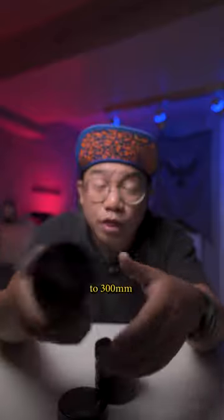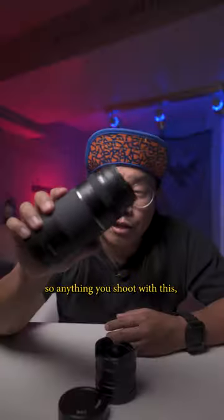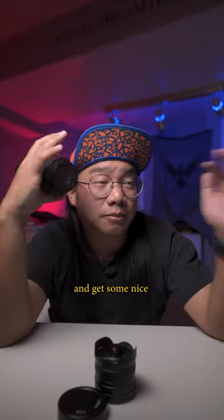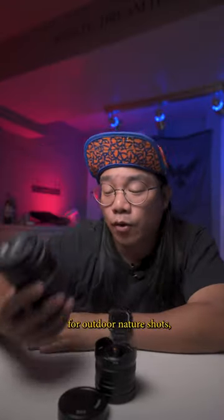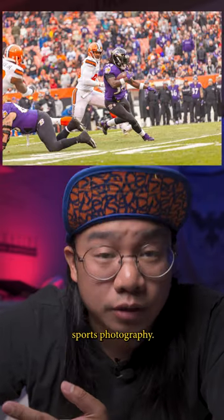And this one goes all the way to 300 millimeters, which is a zoom lens. Anything you shoot with this, you can stand super far back and get some nice tight shots. A lot of people use these for outdoor nature shots, shooting animals and things like that, or maybe even sports photography.